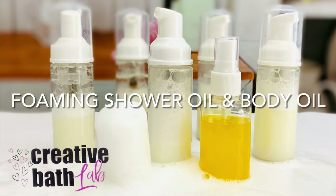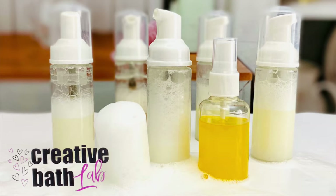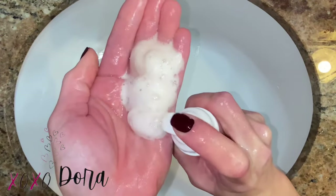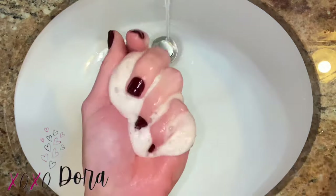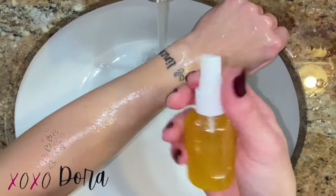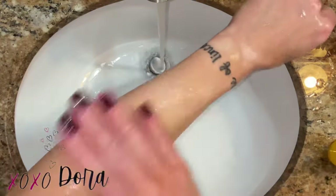Welcome to Creative Bath Lab. Today I'm going to show you how to make foaming shower oil and body oil. The foaming shower oil produces a fluffy cloud of cleansing and moisturizing suds, and the body oil sprays a mist of moisturizing and scented oil.